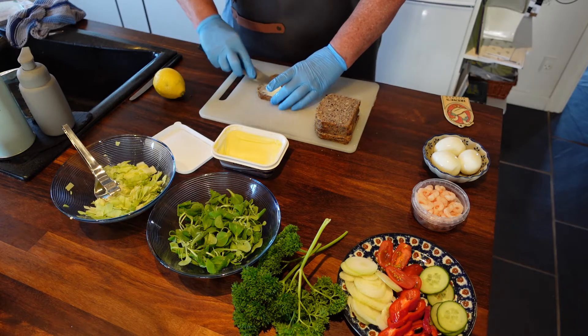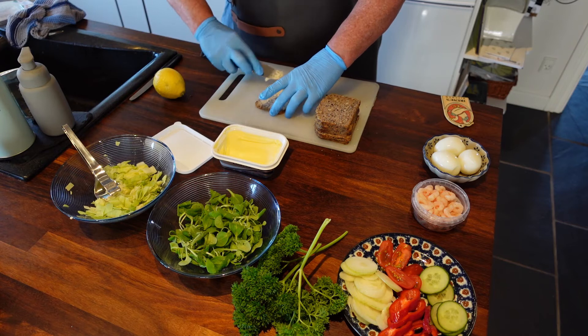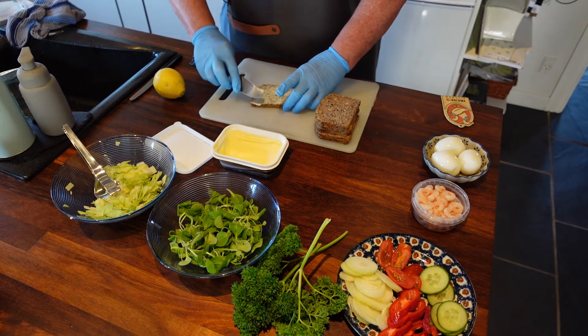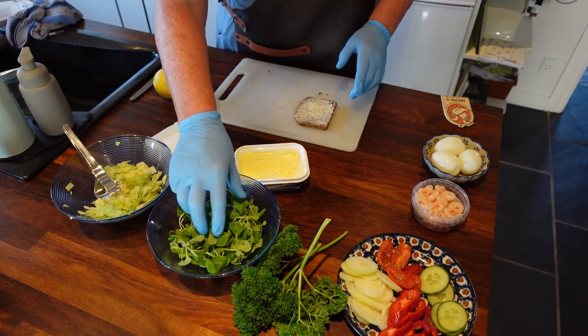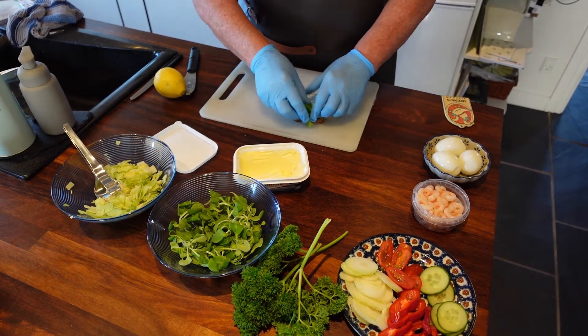That's not very hard. Remember to get it all over the bread — that's very important.